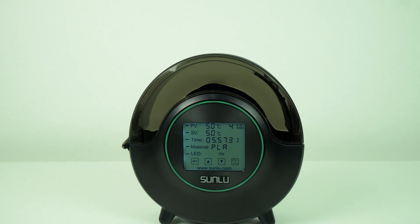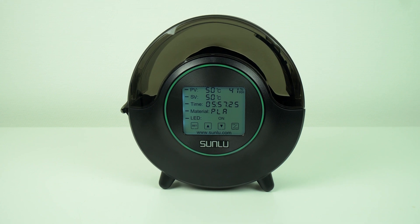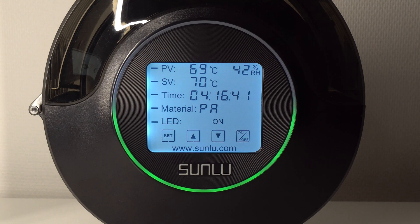Alright guys, that was my quick review of the Sunly Fila Dryer S2. I hope that you liked this video and found it useful. The links for this filament oven you can find in the video description. Let me know in the comments how you store your filament and how you dry it when needed — I would like to hear your opinion. Thank you for watching, Happy New Year to all, and I'll see you next time. Bye bye.